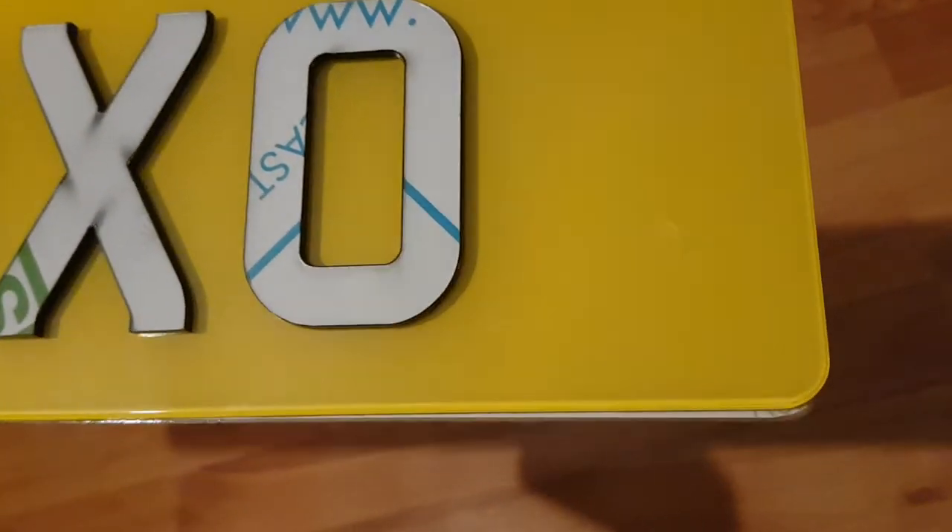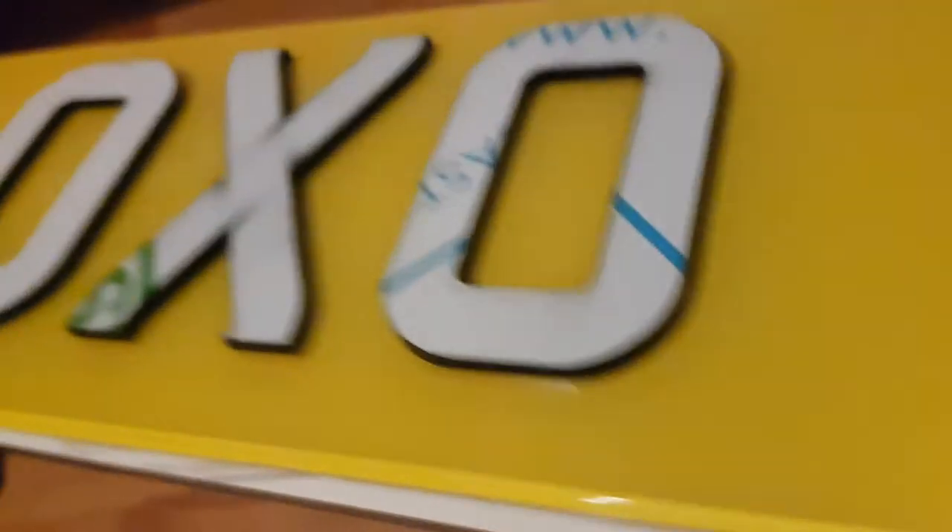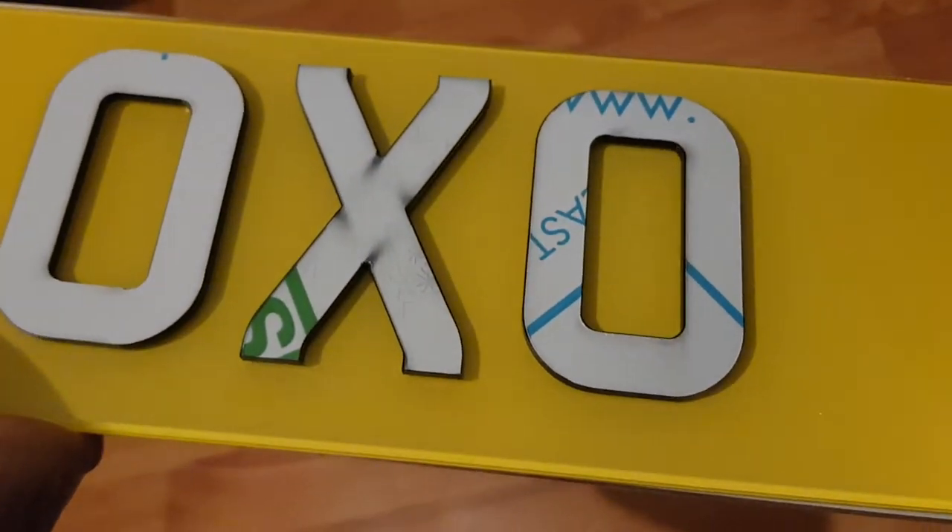As you can see it's already been opened. I'm not going to show you the whole plate but just a little bit of it. I just have to take the stickers off at the top. As you can see, the last bit says 'OXO' and on the other side it's already been taken off.